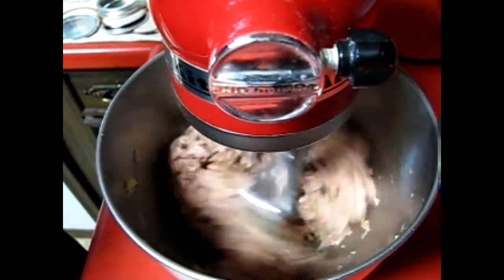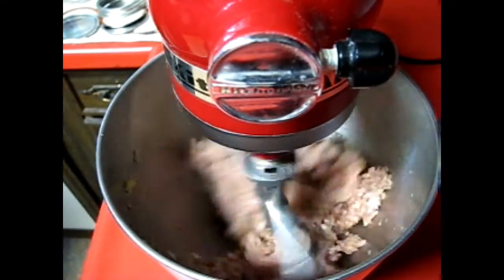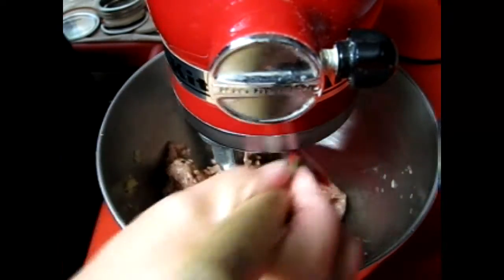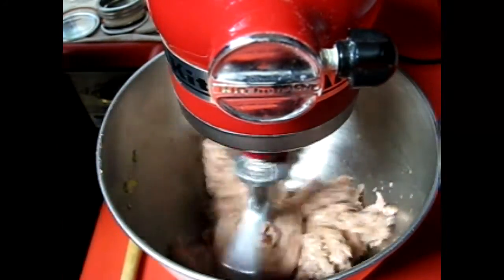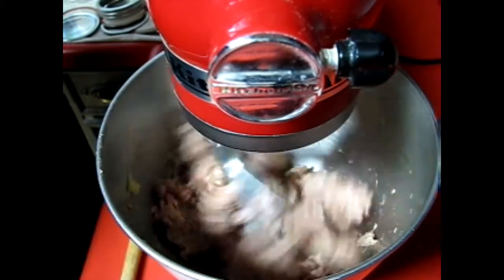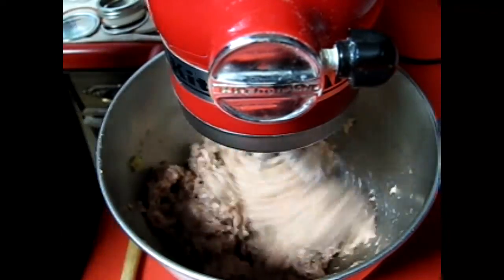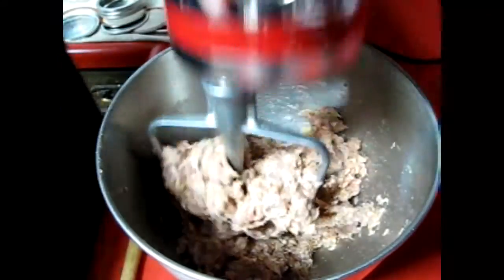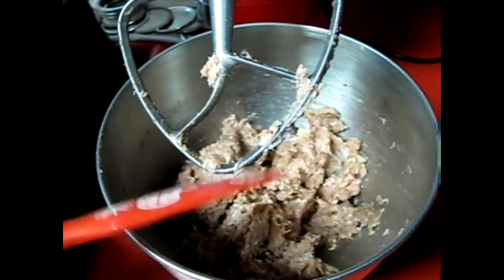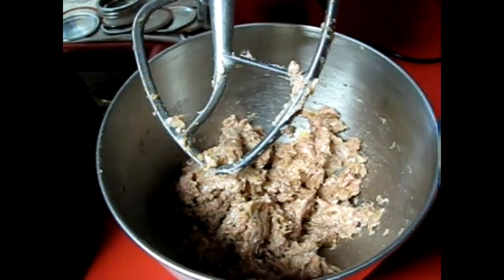Just going to turn it on low and let the mixer do all the work. I'm going to scrape down the sides and we are done. That is Italian fennel sausage — just going to take that paddle off.